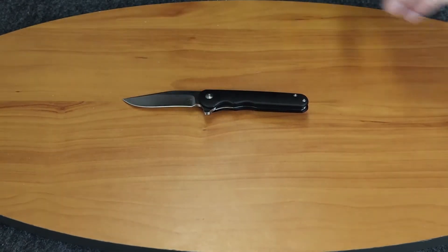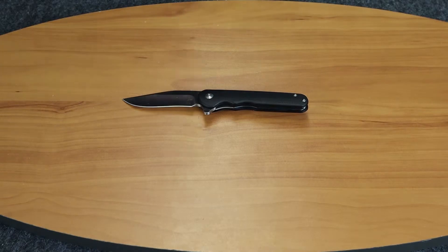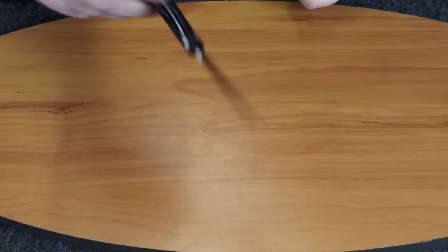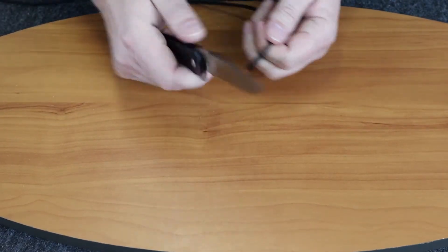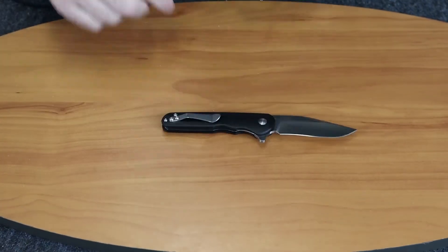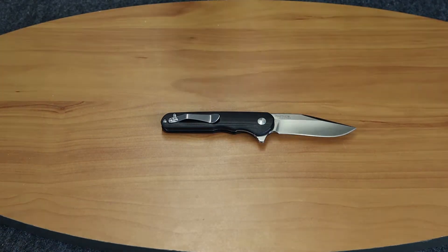We'll go ahead and show you how it cuts. We'll use the black one. We'll start off with some paracord. Cuts through that pretty easily. Pull-back cut — also cuts through that.